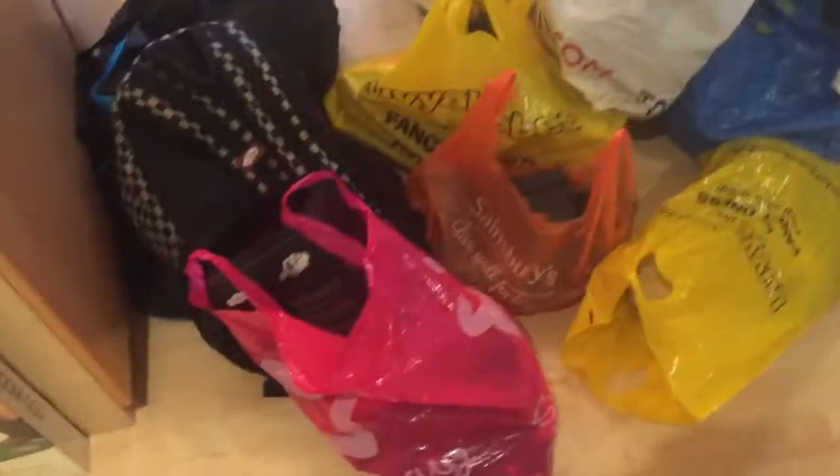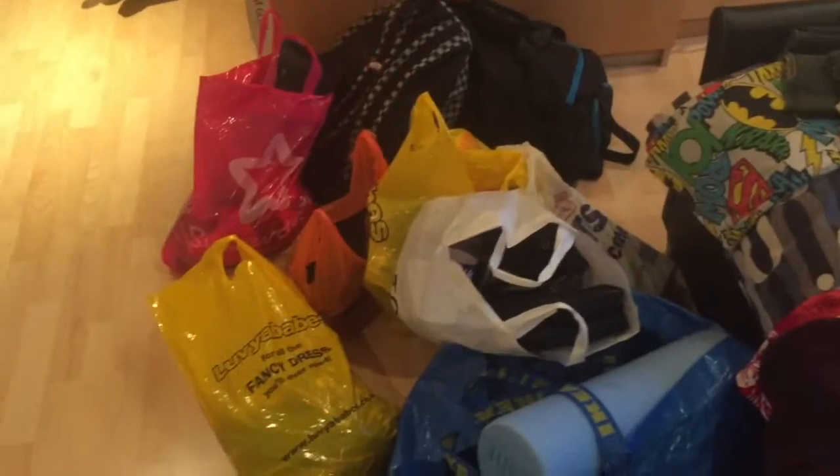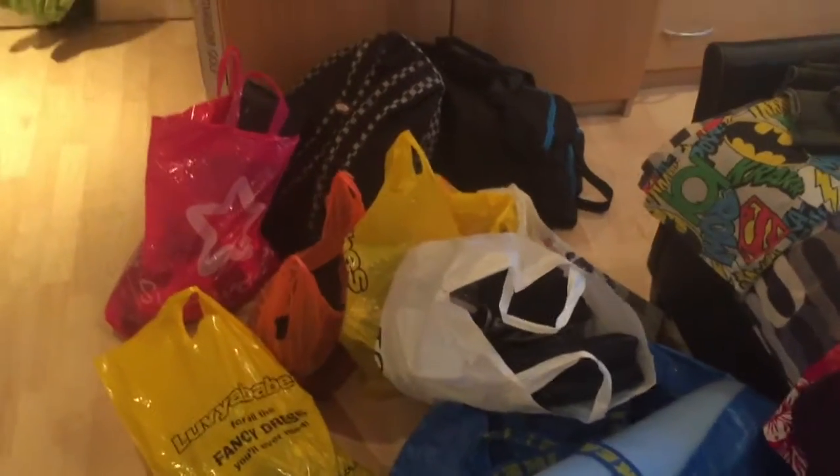Dan, have you got the key? Hello doggies! Home for two weeks — this is everything I have. Two weeks. It's good to be home.